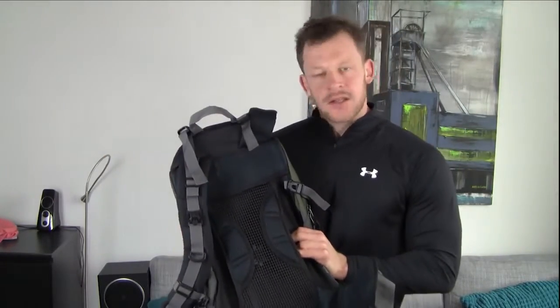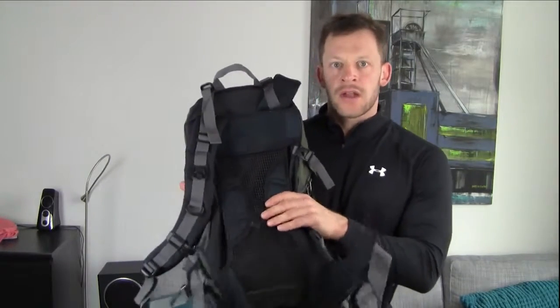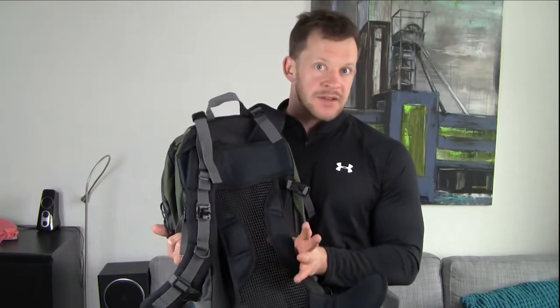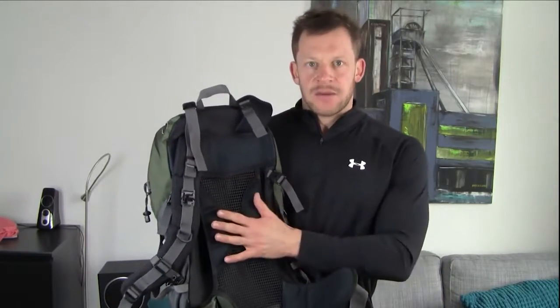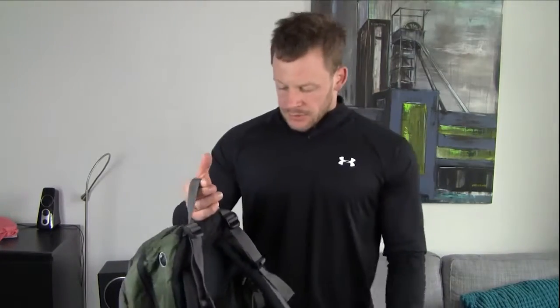In practice, I never really find these ventilation systems working, because this is still flexible enough. So if you put the backpack nice and tight, this will be tight and it will be against your back anyway. And when this is tight against your back, you will sweat there as well. I mean in theory it all works, but I find in practice that this sort of mesh construction doesn't really do anything for me.